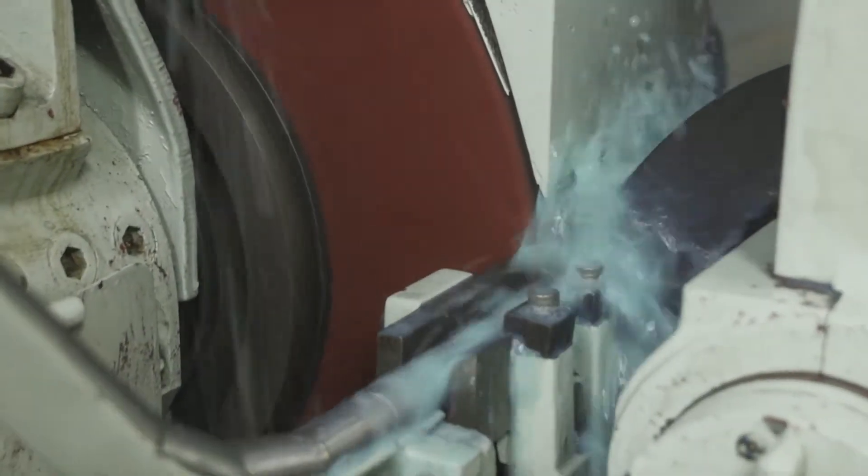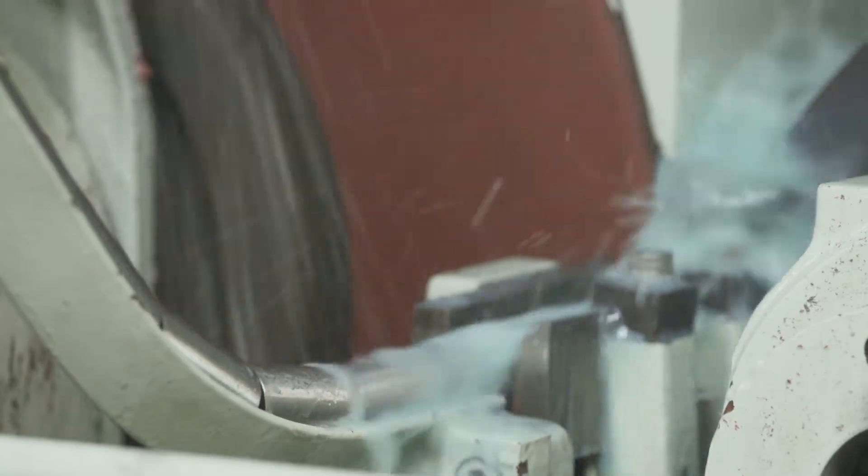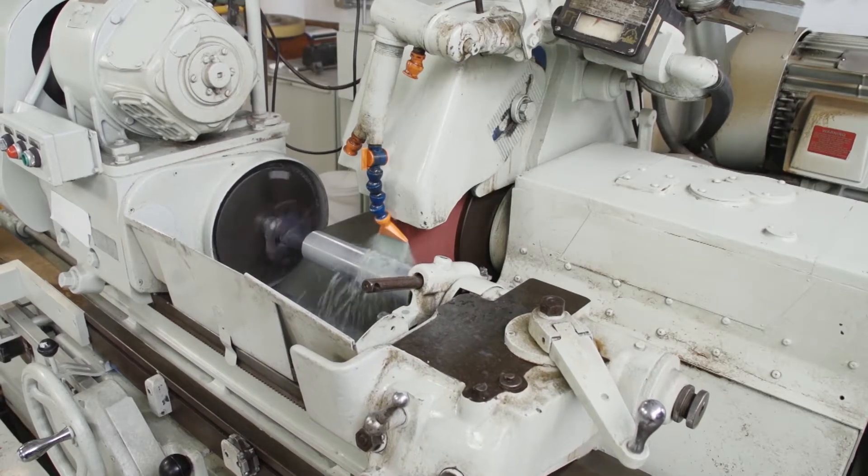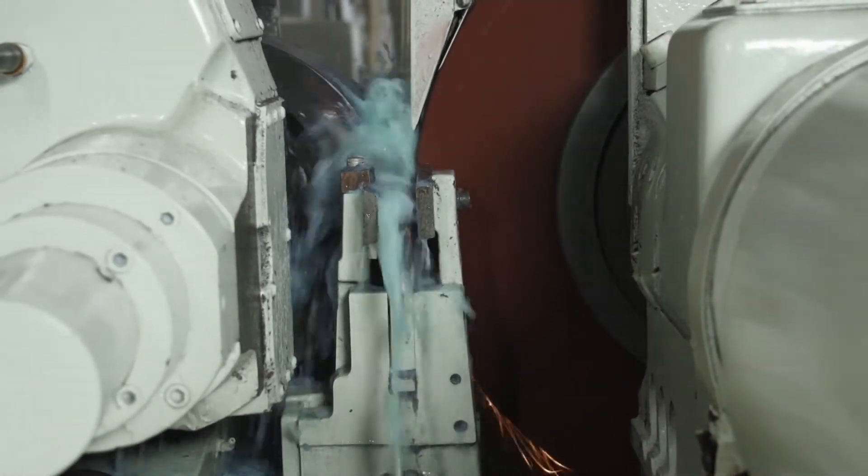As industries evolve, so do the products and their applications. Non-woven convolute wheels might not be the first wheel to come to mind when thinking of cylindrical or centerless grinding, but they might just be your best choice.